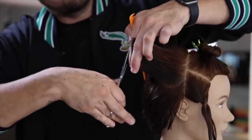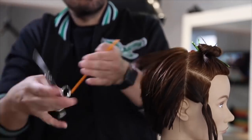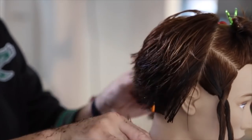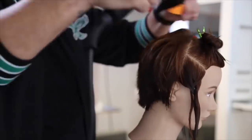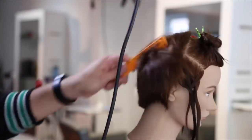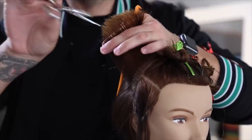Now I'm going to go through and soften off the graduation we created in the top crown area. I went through with a little high elevation just to round off that corner, then a little point cutting to soften right at the low crown area horizontally to soften the shape, and then scissor-over-comb. Then I blow dry the entire back section because I want to see how it's laying. I like to go through section by section to make sure it's right before I move on.